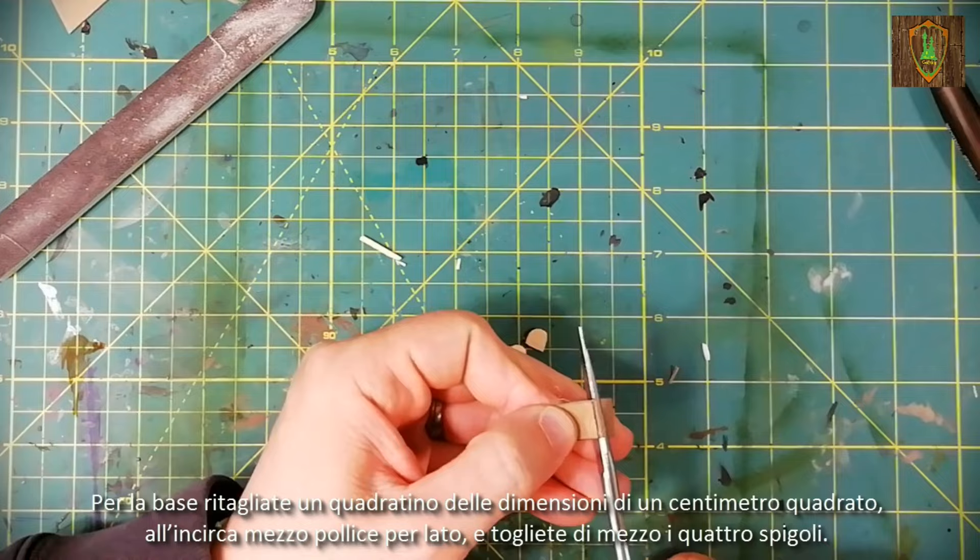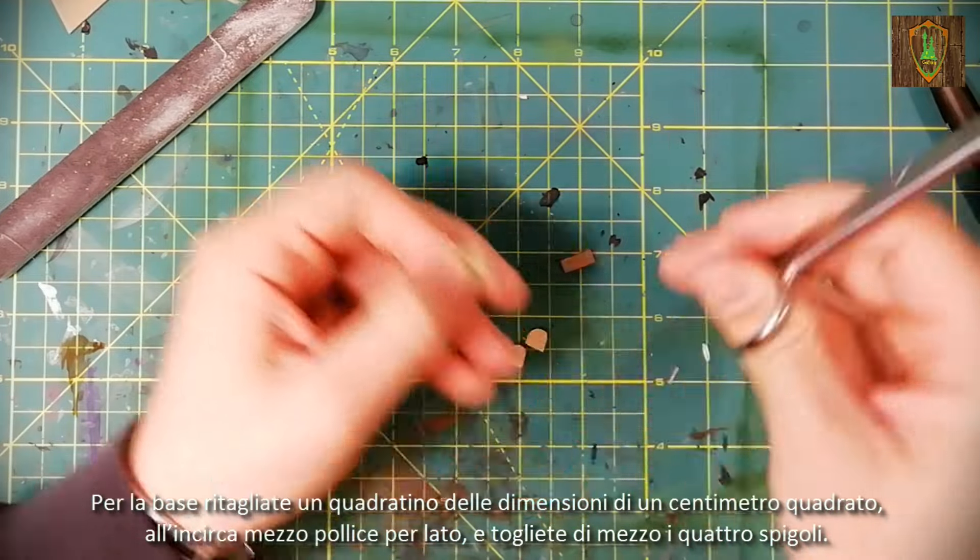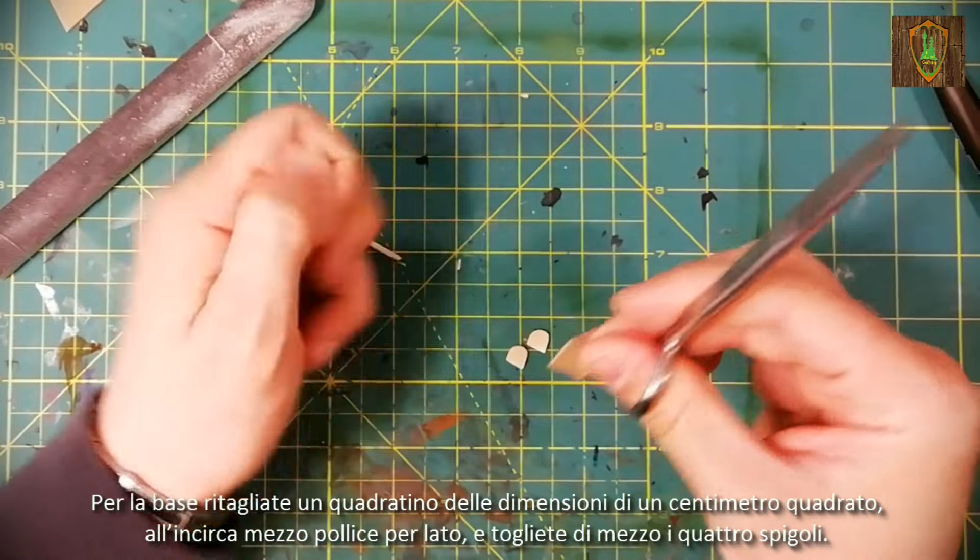For the base, cut out a square about half an inch on each side and remove the four edges.